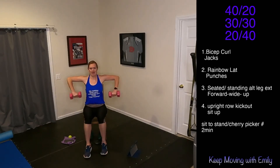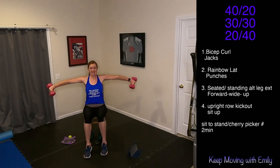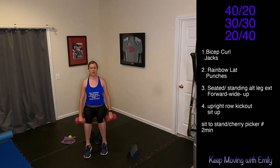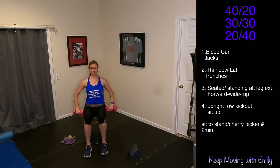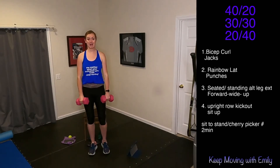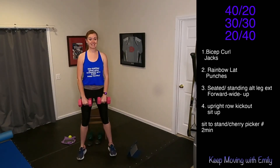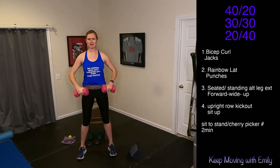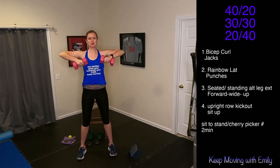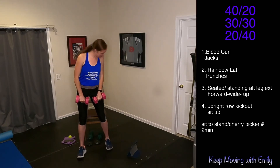Pull it up, extend it out, and back down. This is our longest round here. Pull it up, extend it out, and back down. Keep that core nice and tight, elbows up nice and high. You can have a staggered stance if you're standing, or a nice wide stance. Elbows come up and down. Drop those weights if it's too heavy — there's no shame in that. As long as you're moving, think about what muscles you're working. Ten more seconds here.